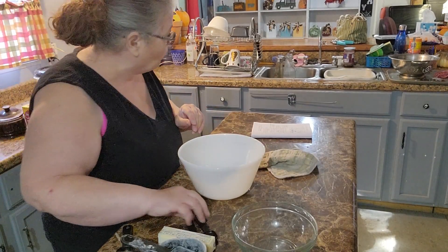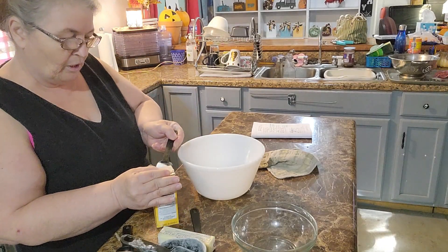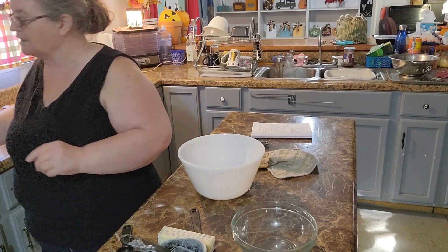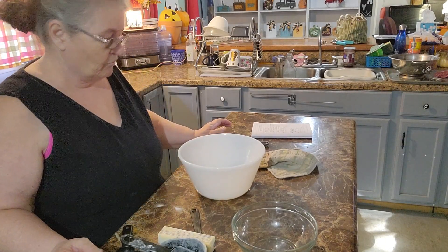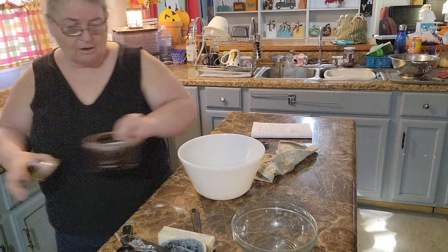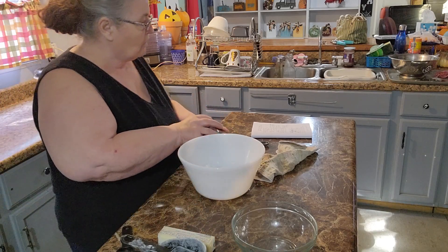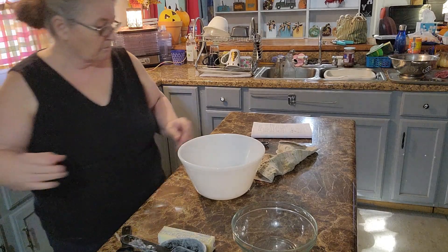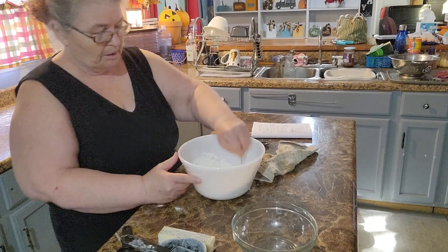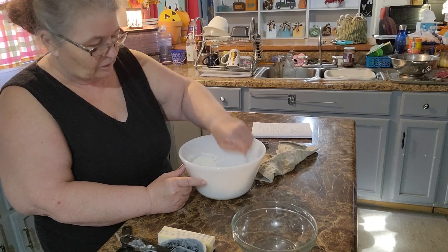After the flour, we need a teaspoon of baking soda — same concept: pull out your baking soda and slide your finger across the top so you get a level teaspoon. A lot of people eyeball that, but even at 65 years old I'm trying to be precise. Then we need a half teaspoon of salt. Mix all of this together so you don't get a big bite of baking soda or salt in your banana nut bread.